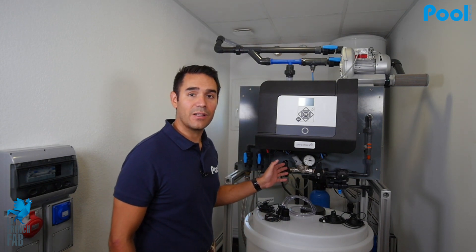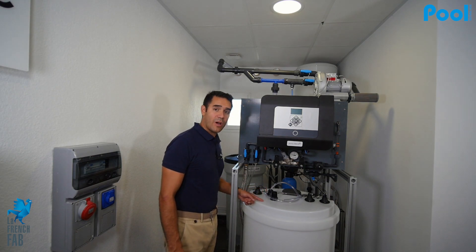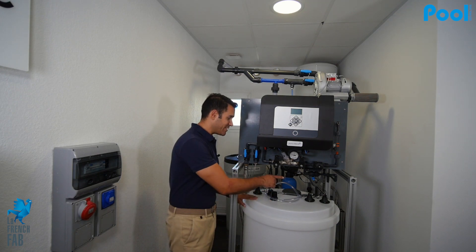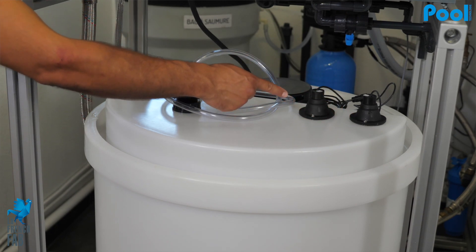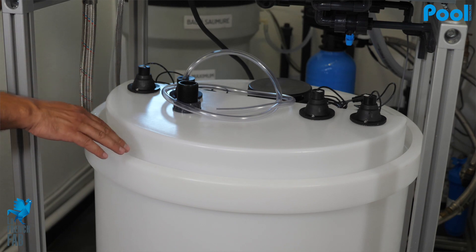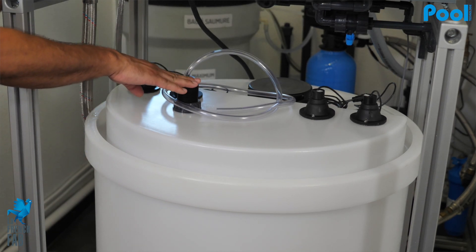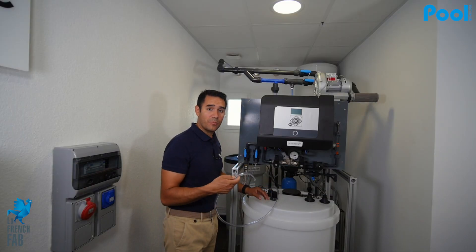It all depends on the capacity of the tank and the number of cells on the machine. Here we have two tanks: the sodium hypochlorite tank and the retainer tank. The sodium hypochlorite tank is equipped with different sensors — a low sensor, a high sensor, and an overflow sensor. In case of overflow, it will go to the retainer tank.